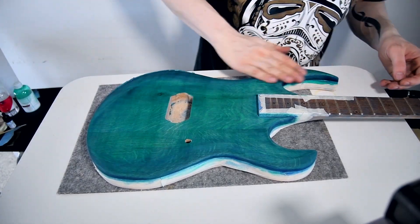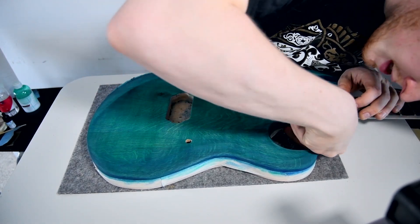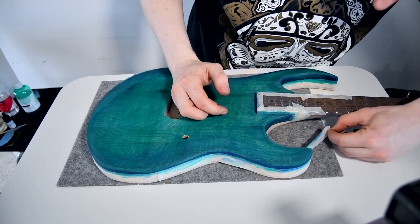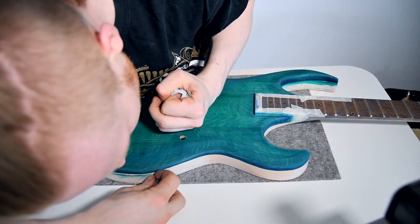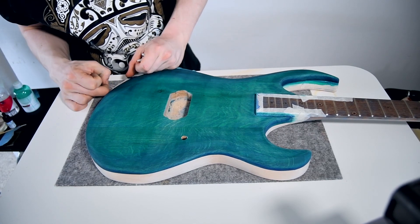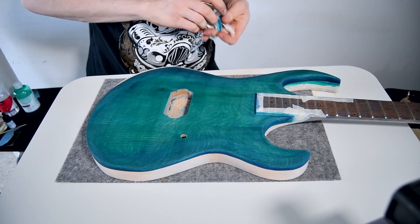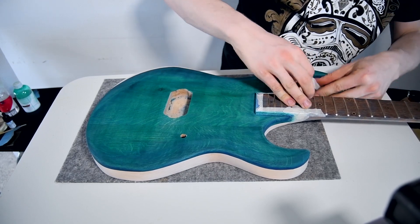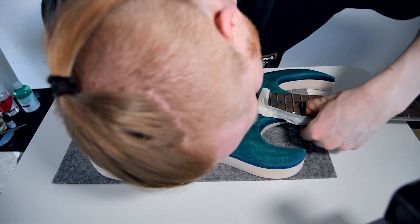Now that the stain has dried it's time to remove the masking tape and see if it seeped through onto the back. Looks very promising so far. There is a little bit exactly where I thought there would be — I do need to refine that edge. Oh yeah, that looks great, just needs fine tuning. Nothing on the neck, nothing on the fretboard — we're all good.